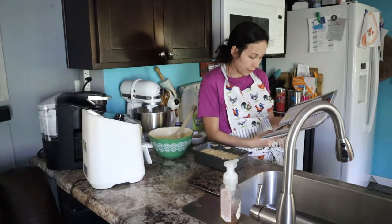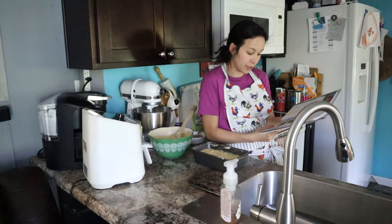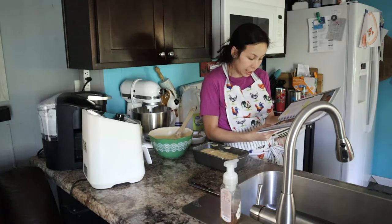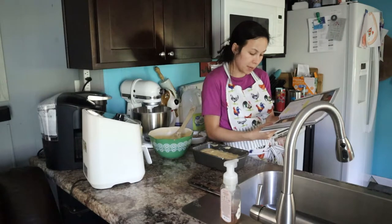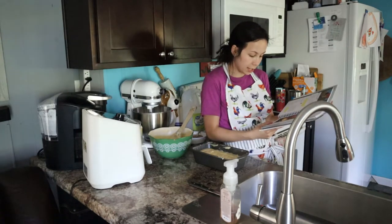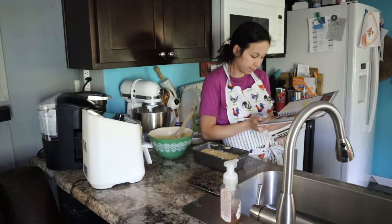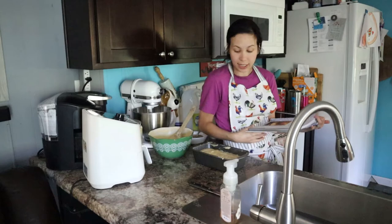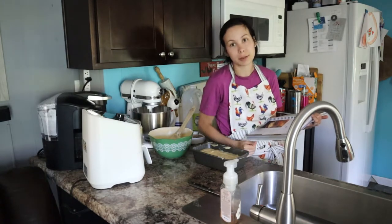Bake it at 350 for 45 to 50 minutes or until a toothpick comes out clean. Cool in the pan for 20 minutes before removing it and then it's ready. The bread freezes really nicely and the recipe can also be used to make muffins.